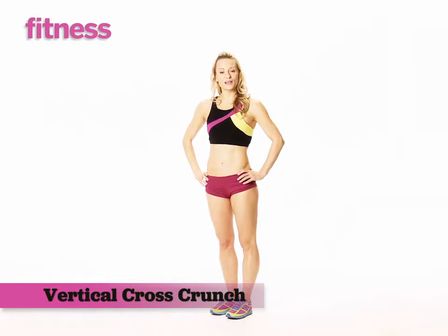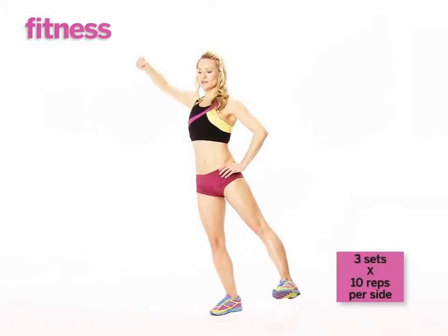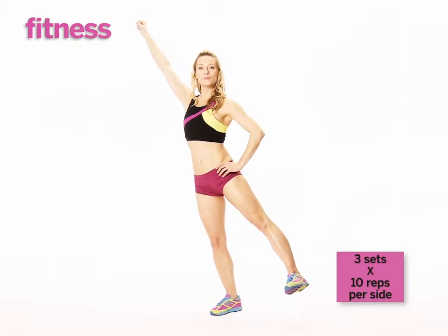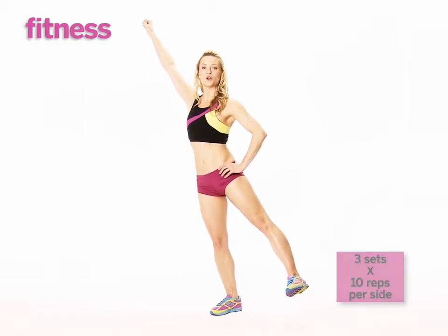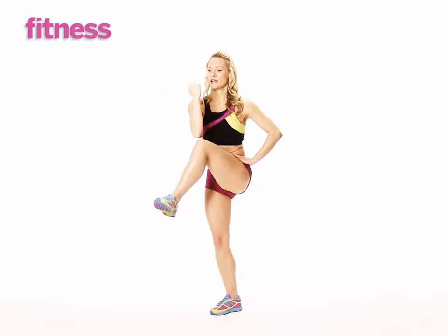This exercise is a stabilization exercise. You're going to stand on one leg and extend the other leg, foot flexed. The arm will make a fist in opposition. You're going to bring your elbow and your knee towards each other in an oblique crunch.